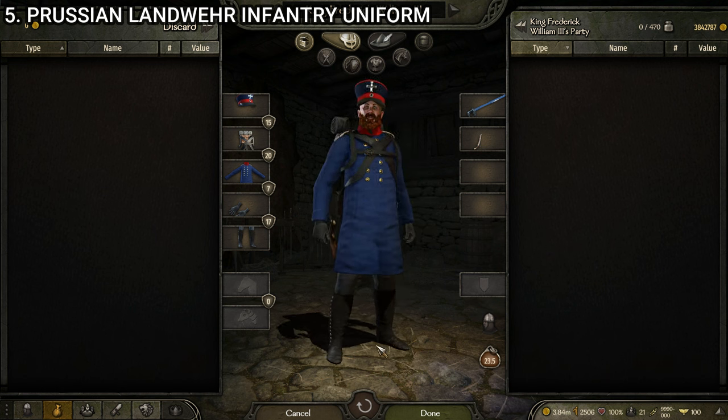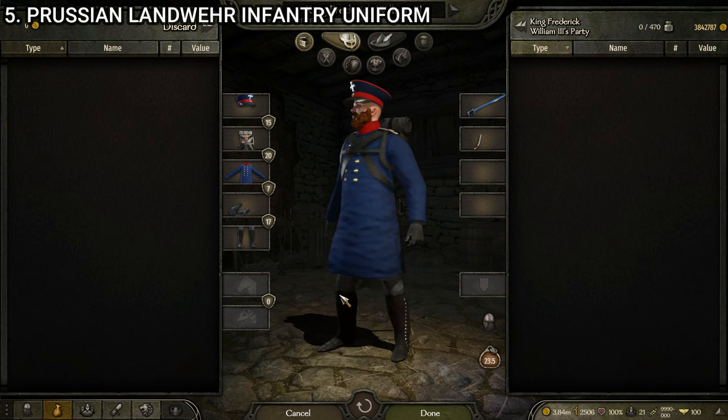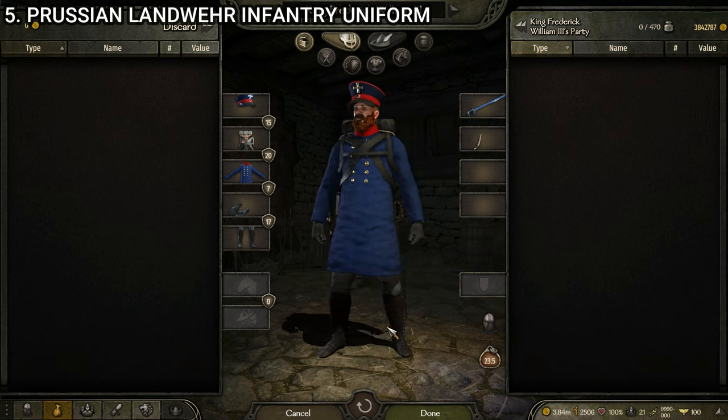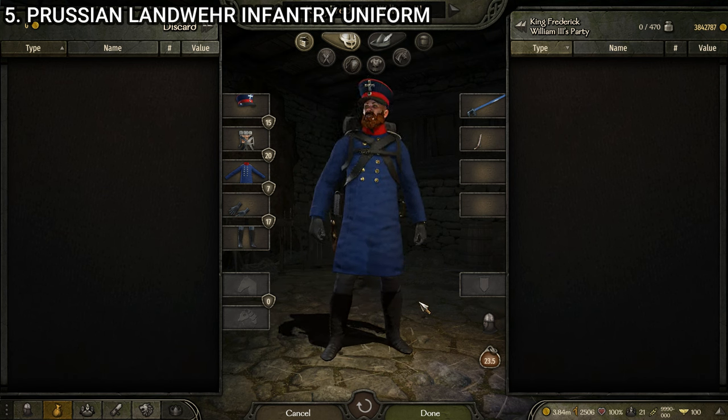I'm guessing the Prussian faction was one that at least one of the mod authors is a fan of, because it looks like every uniform had enough thought put into it to make it look good. Whereas some uniforms in other factions — especially the Austrian faction — have a lot of clipping and problems, and the Russian one as well. The Prussian one definitely got the attention it deserves.